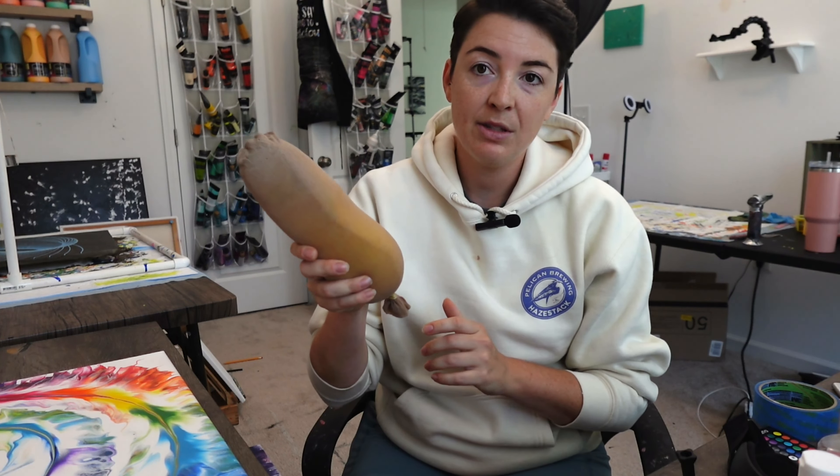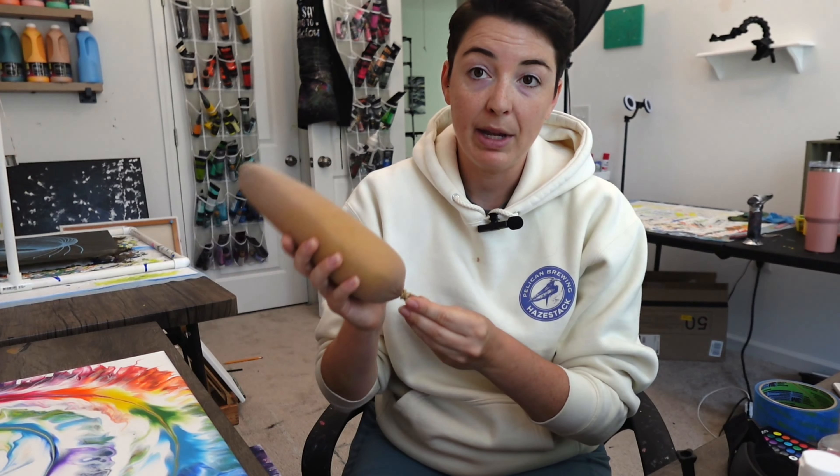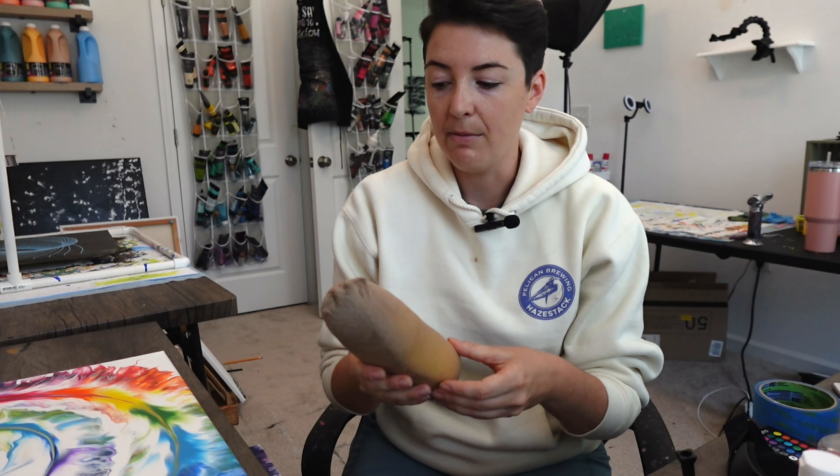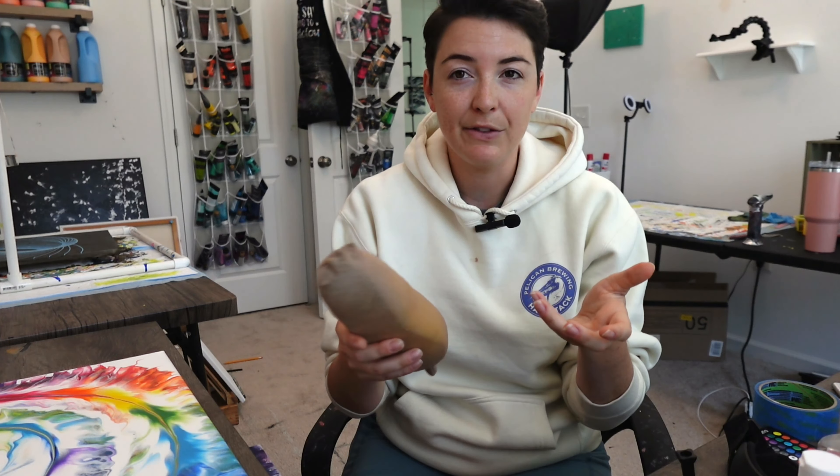You're also going to need a car sponge double-wrapped in pantyhose. The pantyhose will catch any pieces of sponge that fall apart so that it doesn't land in your painting.